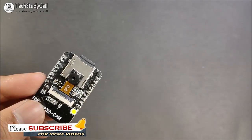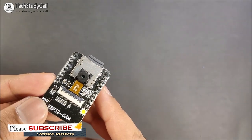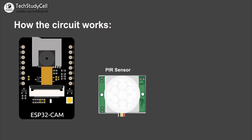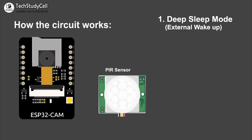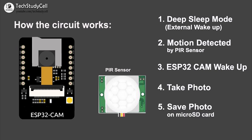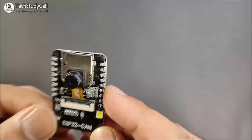Before going to the circuit diagram and the Arduino sketch, let me give you a quick overview of this project. The ESP32-CAM is in deep sleep mode with external wake-up enabled. Whenever the PIR module detects any motion, the ESP32-CAM will wake up and take the picture, then save it to the microSD card. After a certain delay, it will again go to deep sleep mode.